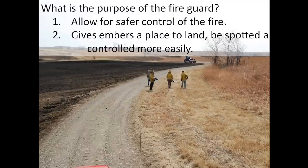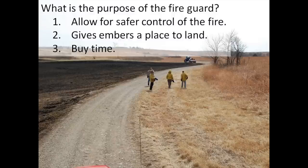Even on the best burn day with the best preparation and the best crew, embers happen. Embers will pick up and land generally fairly close to the fire, which makes the fire guard really critical. The wider your fire guard is, the more space you've purchased for yourself, giving yourself time to catch those embers and put them out. A wide fire guard just for embers is a great plan.